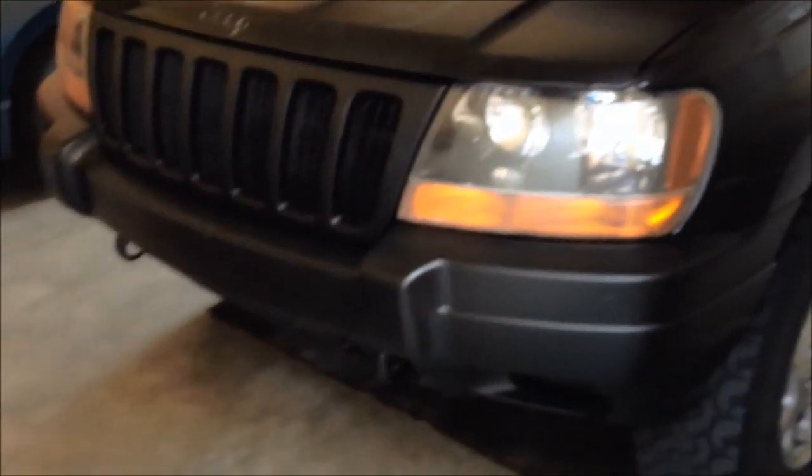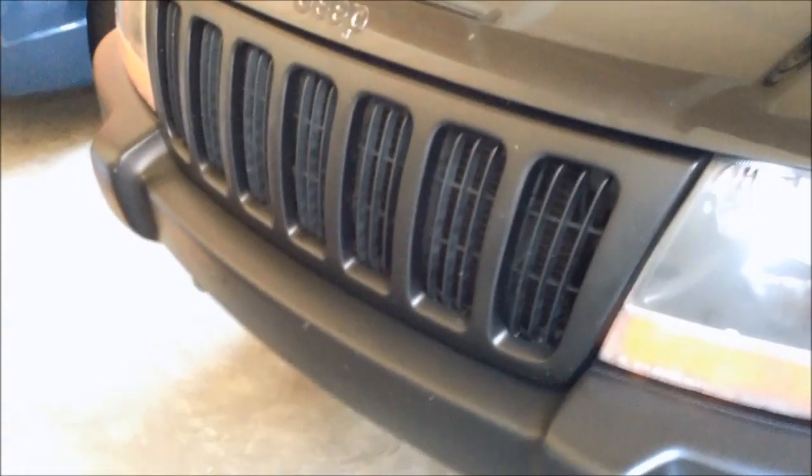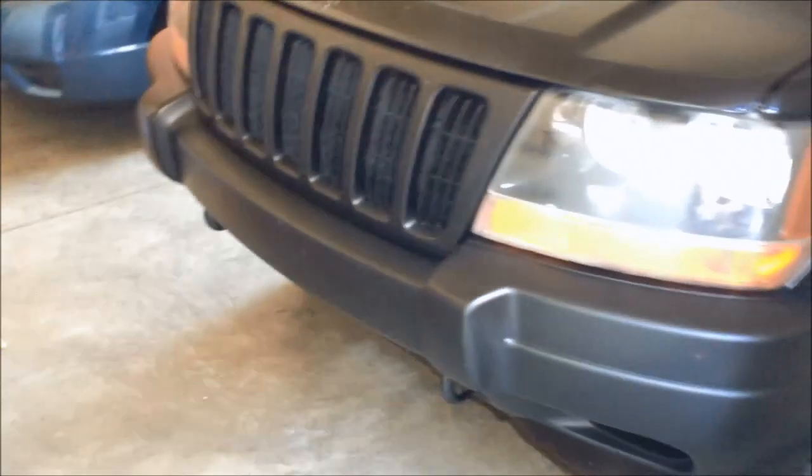I even painted the front grill here recently — this is more recent. It was a chrome color on here and I just took it off and painted it.